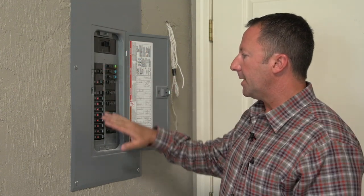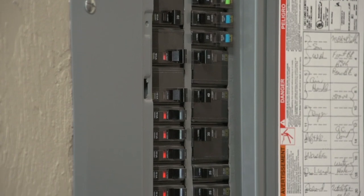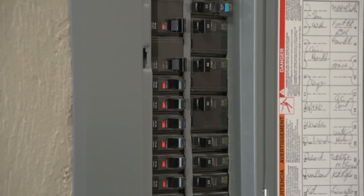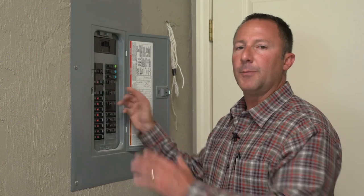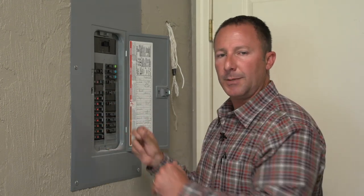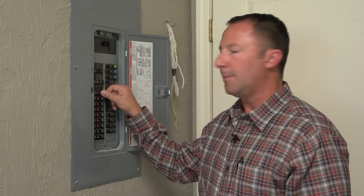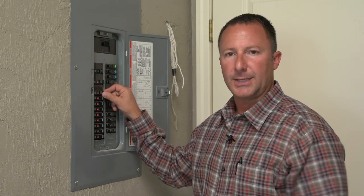Below are the other sub-feeds — these are smaller breakers that feed washers, dryers, and other rooms. The same thing would apply: if one were to trip off, you would take it all the way to the off position and then back on. Sometimes that may help you bring your power back on in a certain room or if you have certain outlets out.